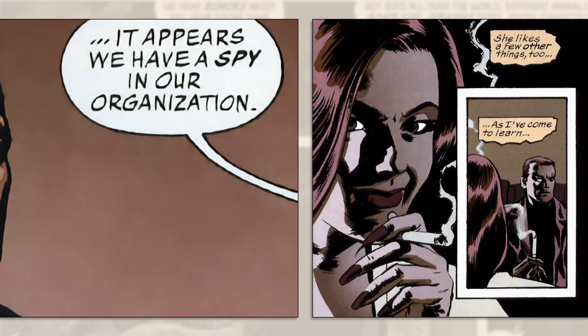Ideally, the final panel on each page is a mini-cliffhanger that elicits the subconscious response to continue further. This isn't always the case — it's a general guideline. Really, there are only two types of pages: the regular story page, as just discussed, and the splash page.